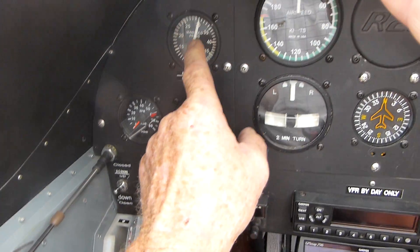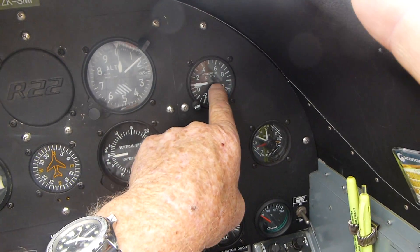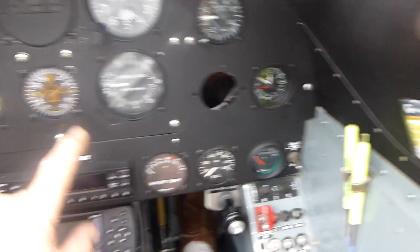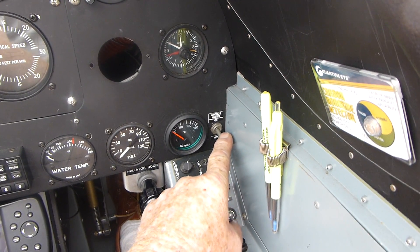Normal, normal, normal, normal. Clocks turned off — normal, normal, normal. Avionics master off.